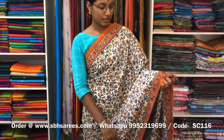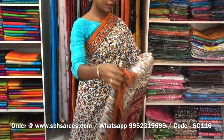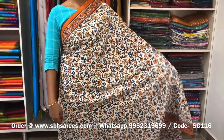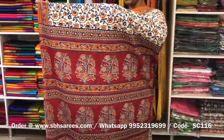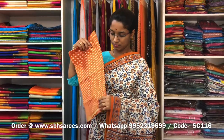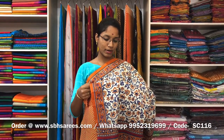This is a soft cotton printed saree with white and mustard combination. In this, we have a floral printed border on both sides of the saree. On the entire body, we have a floral printed design in an olive oil pattern, with a printed pallu and a printed blouse. The price of the saree is 810 and the product code is SC116.